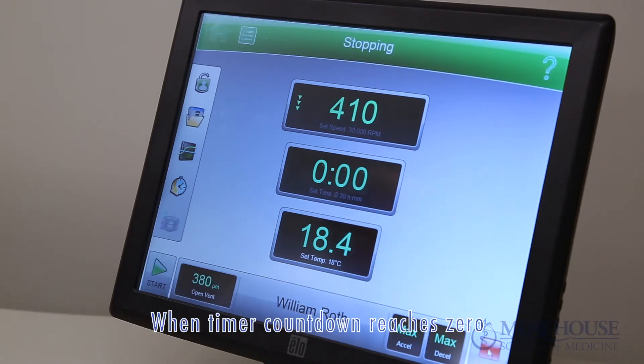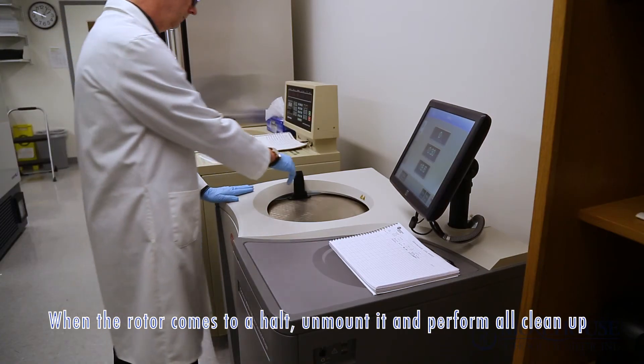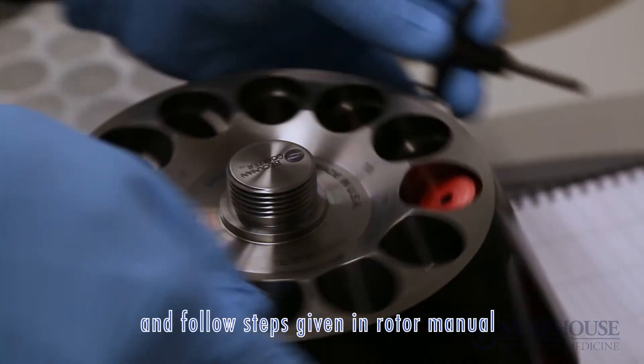When the timer countdown reaches zero, the instrument decelerates to the unloading speed and goes to the unloading phase. When the rotor comes to a halt, unmount it and perform all the cleanup and follow steps given in the rotor manual.